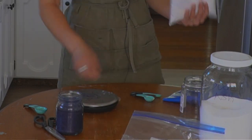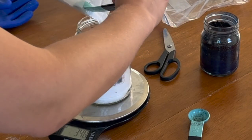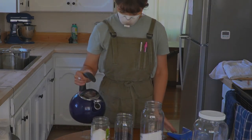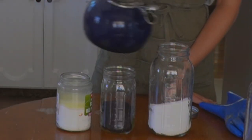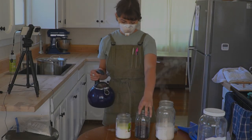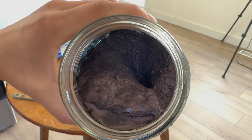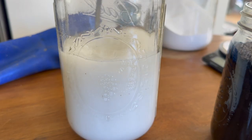Next, measure out the sodium hydrosulfite — I'm going for 350 grams of this. Then hydrate the powders: pour some hot water — not boiling, as that would be too hot — over your indigo, and you'll see a beautiful flower forming on the top. Thoroughly stir the granules so there's no excess powder remaining in the bottom of your jars.